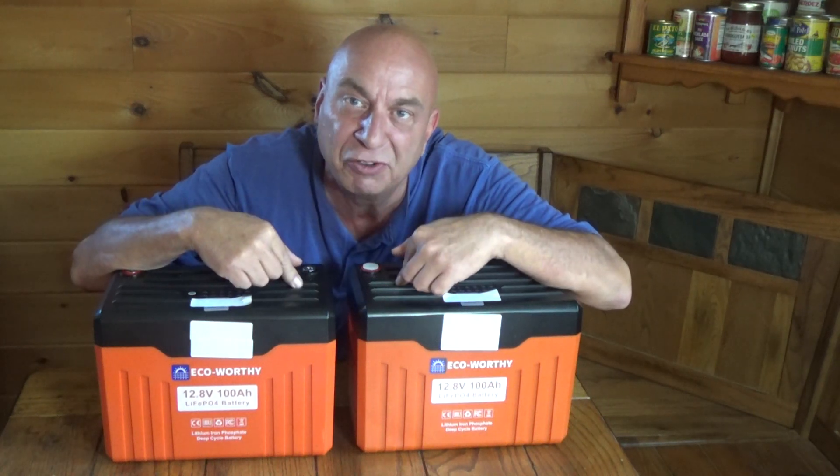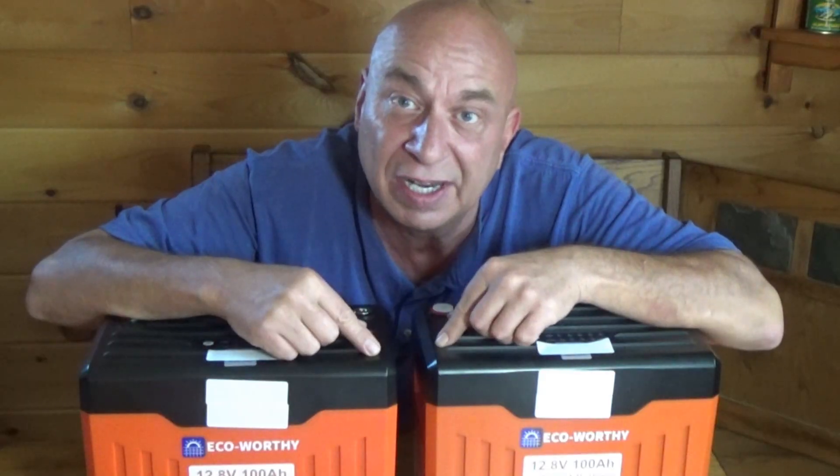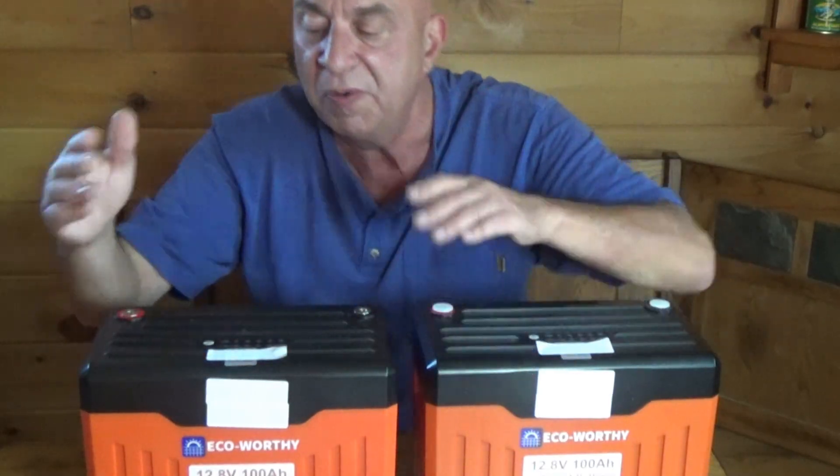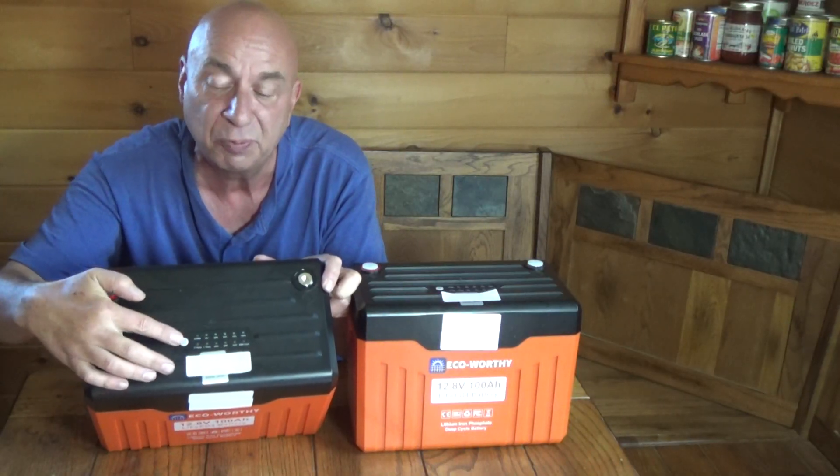Hey friends, Kevin here with some new batteries to show you with some new interesting features. EcoWorthy did send a set of these to me so I could show them to you. First off, right on top, you're going to see there is a display panel.